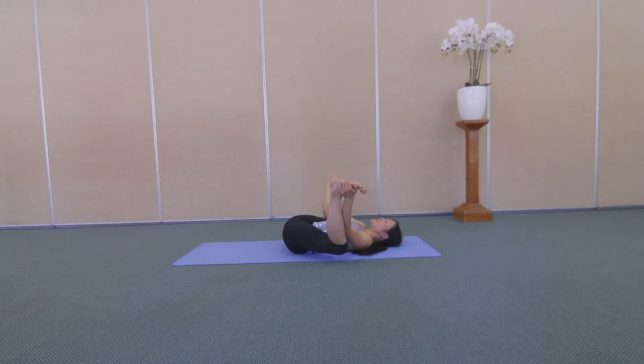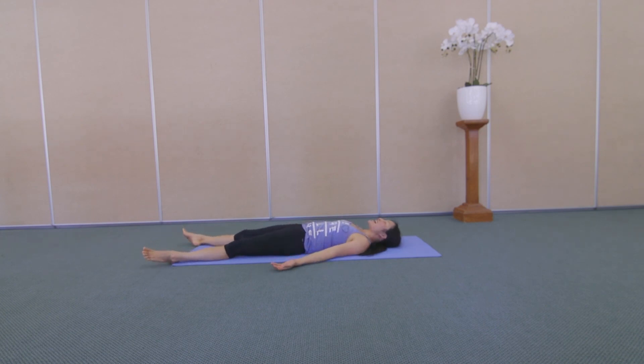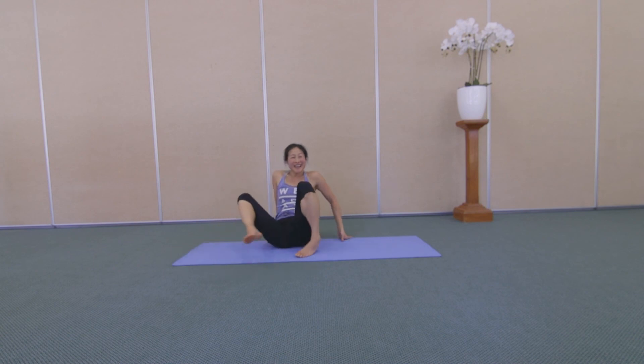Enjoy one more breath in here, and breathe out, release into your Shavasana — short and sweet. Close your eyes, relax. Acknowledge yourself for your beautiful essence, exploration into your baby hopper, taking flight. Just invite a sense of ease, filling up with a light joy, a gentle bliss, your whole being smiling. Feel free to stay in your Shavasana as long as you like. Just whenever you're ready, you can make your way back up. And I wish you a beautiful rest of your day.